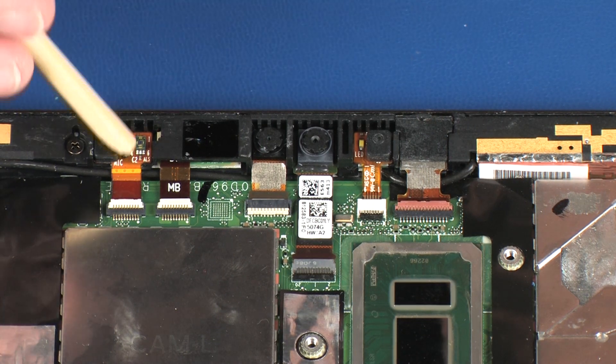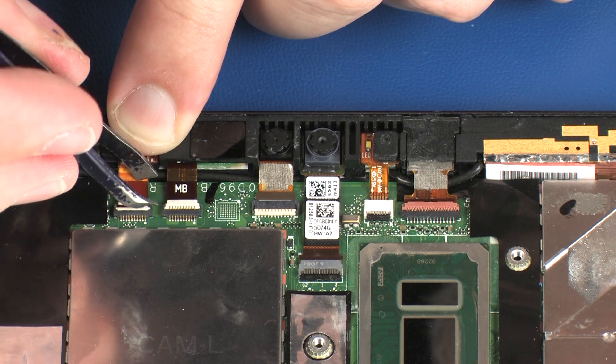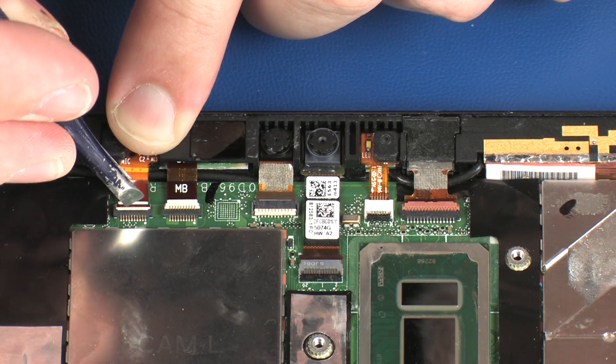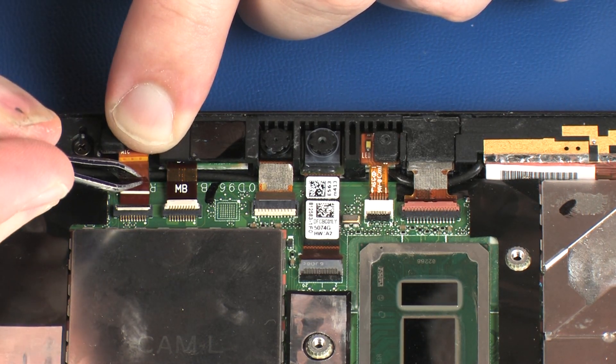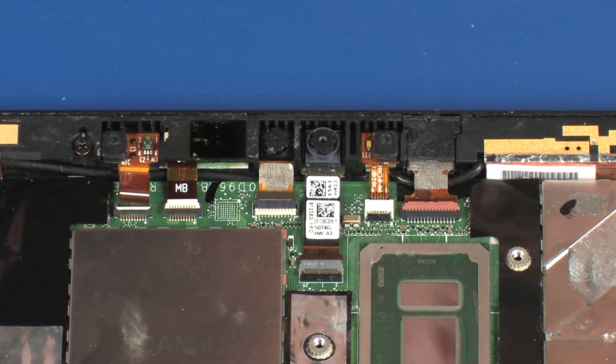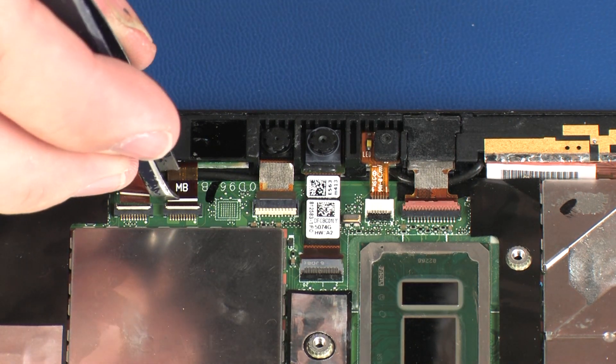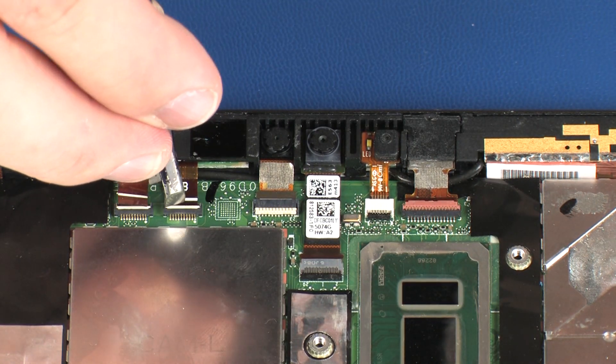Using minimal force, lift the locking bar up on the left microphone ZIF connector and disconnect the left microphone ribbon cable from the system board. Using minimal force, lift the locking bar up on the IR board ZIF connector and disconnect the IR board ribbon cable from the system board.